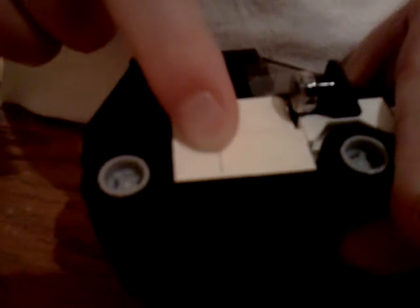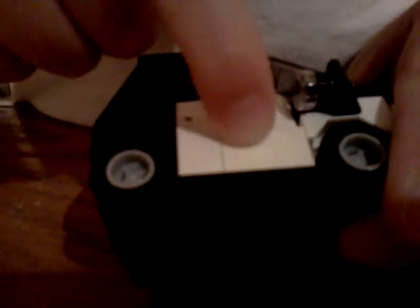The roof opens up, like a regular one of course. The doors open on both sides. This is supposed to be a 1x3, but I couldn't find the piece, so I just did a 1x2 and a 1x1. Sorry.